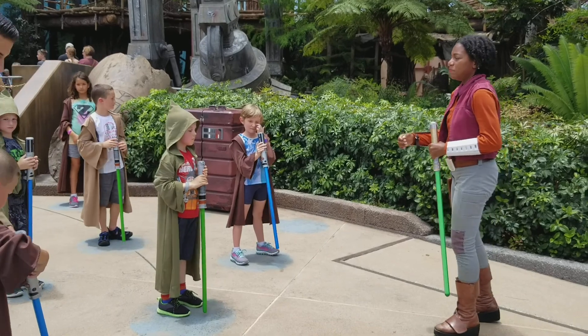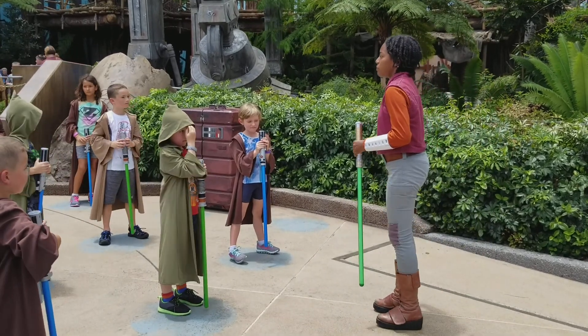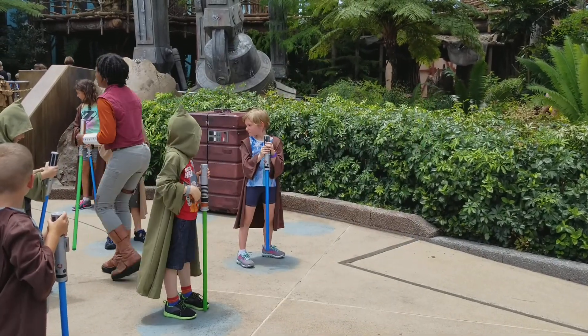Wow, y'all are really getting this. We may be able to face that trial yet. I think maybe I'm ready too. I mean, I'm going to be able to face that trial.